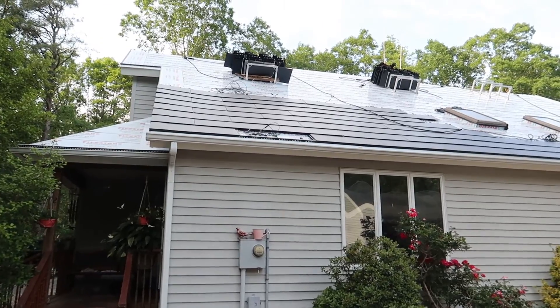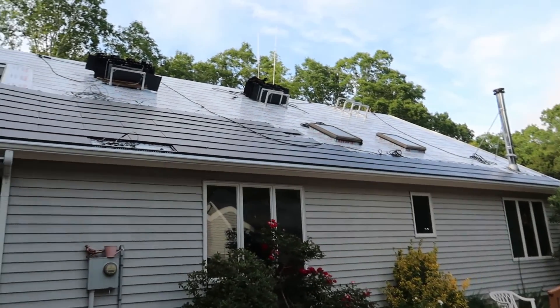Hello everybody, welcome to the channel. Today is the end of day six — they've been doing work behind me all day installing these panels and getting the roof ready. It's looking pretty good. We're going to go through what happened today, hopefully giving you an idea of what's actually going on. This is the start of a new week, so we'll see what kind of progress they make. I'll try to put a video out every day covering all the steps along the way.